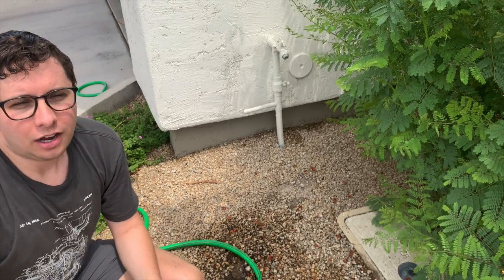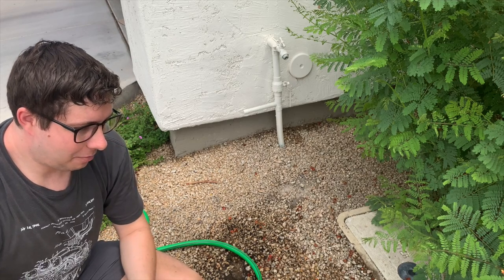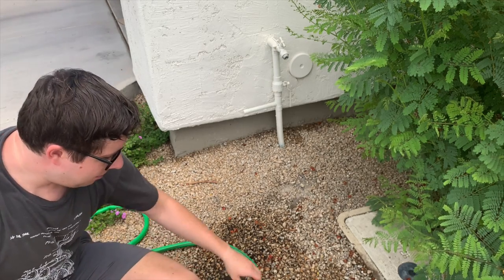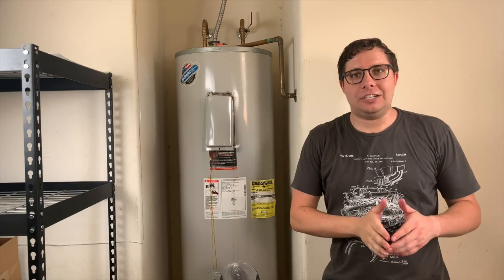If your tank is newer and it's not draining, it may be because the hot water faucet you opened is below in elevation where the water heater is — so open a faucet at a higher elevation. If you're in a one-story house and it's not working, you can just open the cold water supply at the top of the water heater and it should drain right away. If all else fails, get a coat hanger and try to break up some of the sediment, or pump the cold water on and off to kick it up. In the end I got lucky — all the water drained out, it just took about an hour and a half.